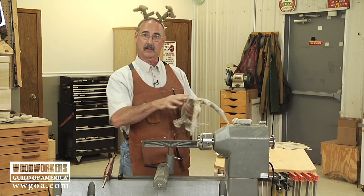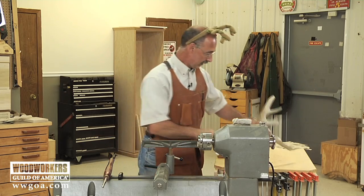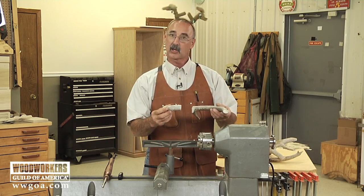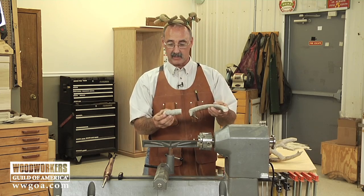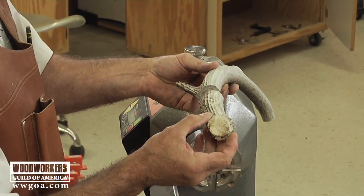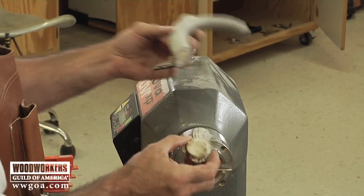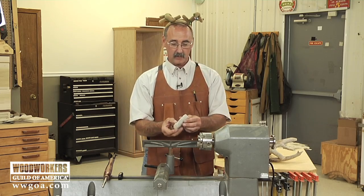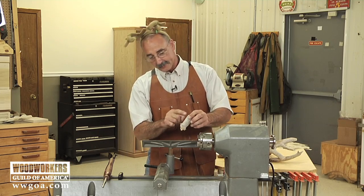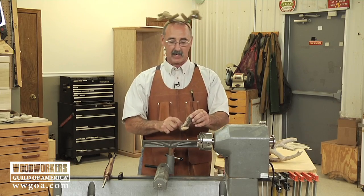We're going to talk about getting antler set up on the lathe. One of the things I've done with the antler so far is cut a chunk off the end of a piece of antler — you'll find you can cut antler on the bandsaw. I clipped this off to length, and because I was going to turn it, I was looking for a piece that was fairly straight. This is a piece of antler that's got a pretty good straight axis to it.